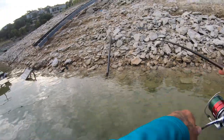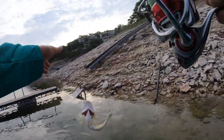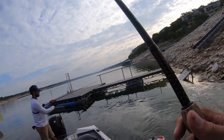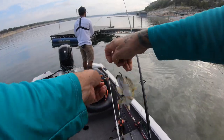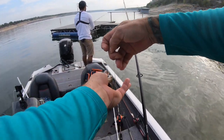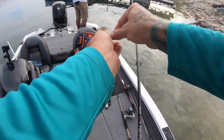There it is! Three casts right to the same spot. He's a good, decent Guad — he'll measure 12 inches. This is on the Ned Rig. I actually cast three times to the same spot. A fish bit on the first cast, and then on the third cast he took it.